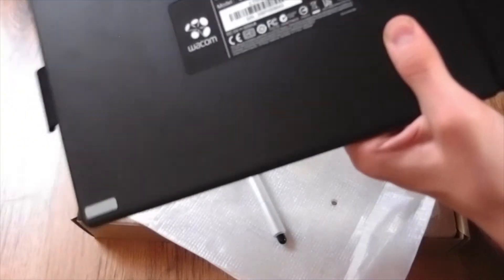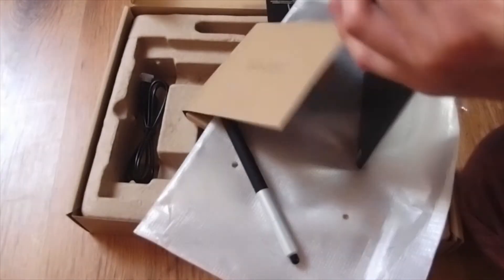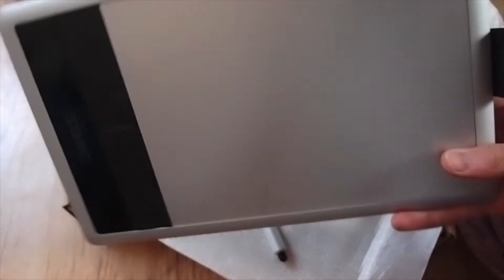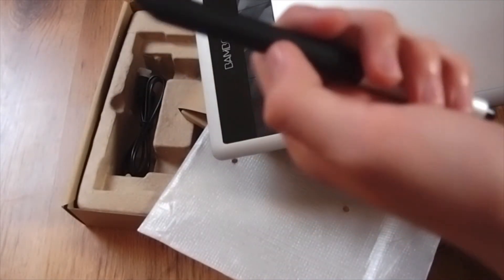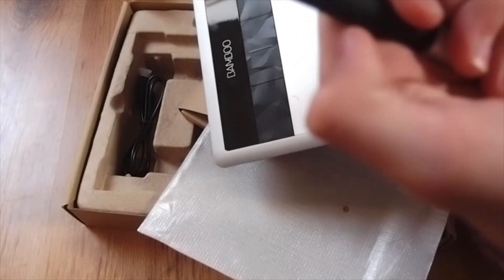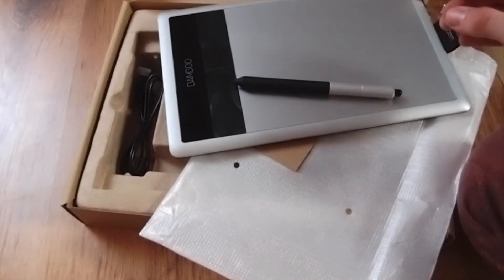Just putting this back together. That's the Bamboo Fun Wacom tablet — pretty nice, really cool, really love it. You can use the touchscreen button to use it with your fingers, and if you turn that off you use the pen. Here you've got some buttons on the pen — one is for right-click, I'm not sure what the front button is for but the back one is for right-click. Very nice. This is the Wacom Bamboo Fun tablet — thanks for watching and hopefully I'll see you in my next video.